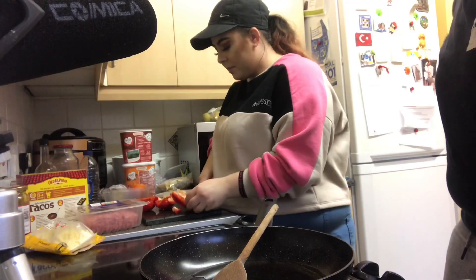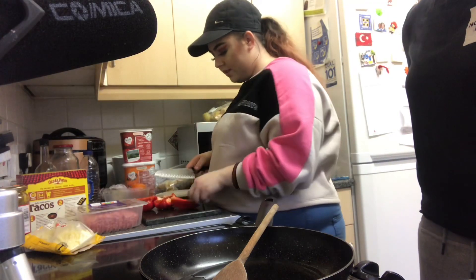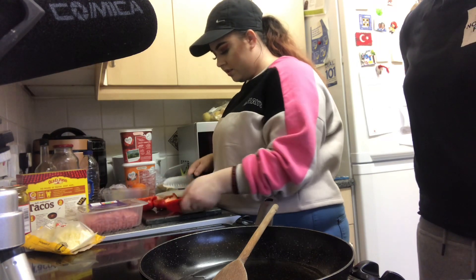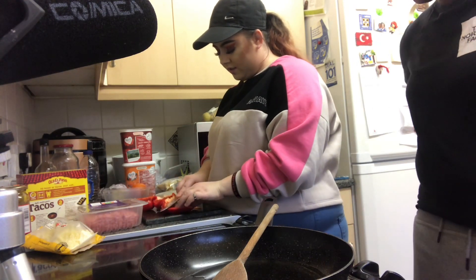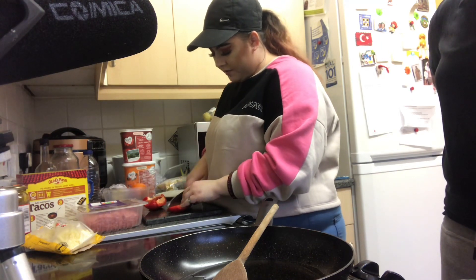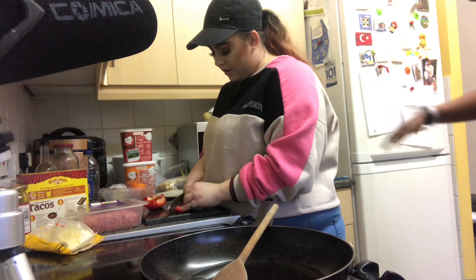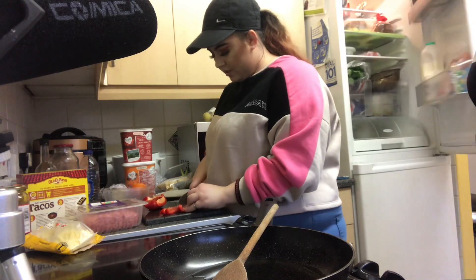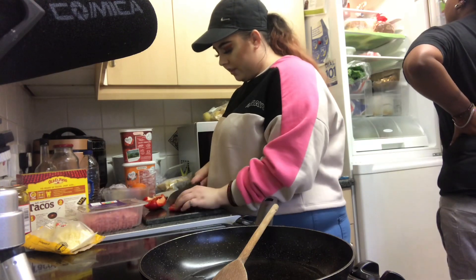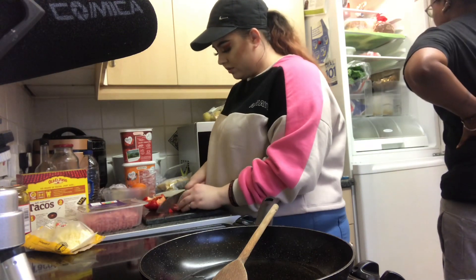First of all, we're just putting some oil in the saucepan, just heating it up right now. I'm cutting the peppers into little squares because this is what I'm gonna throw in with the mince. You don't have to put peppers, but I think it bulks up the meat.